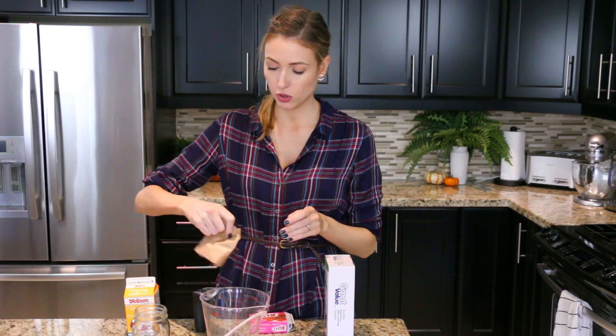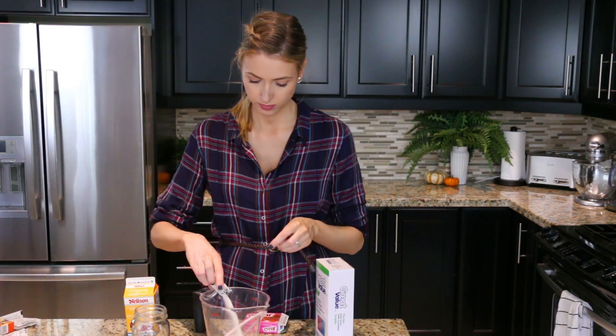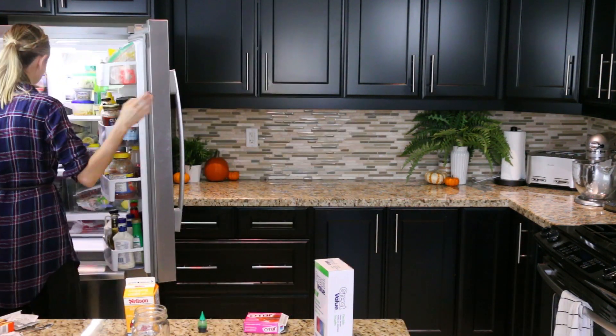First we're going to make the jello because that needs to set in the fridge for 20 minutes or so until it's like lukewarm. So we are going to pour this raspberry jello powder in here, then put in three packages of whatever gelatin you're using, and pour in three cups of water. The smell of it is amazing. We're going to give this a good stir and then I'm going to stick this in the fridge for 20 minutes and I will be right back.